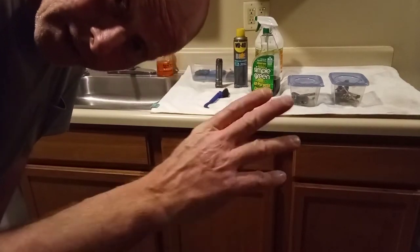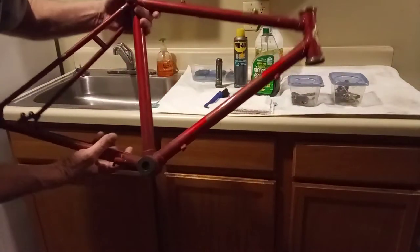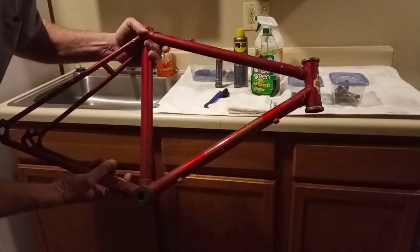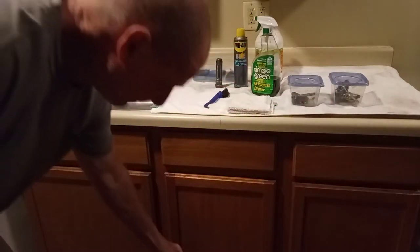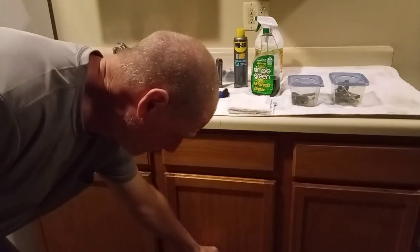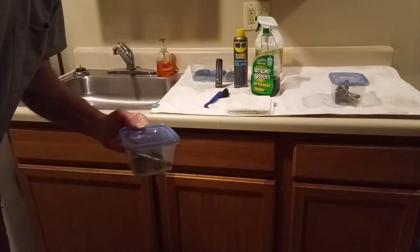Hey everybody, Cargo Bike Life. We got the little frame for the bike all stripped down and now we're going to clean it. We also got some other parts that we're going to work on cleaning, but these parts are not for this bike.